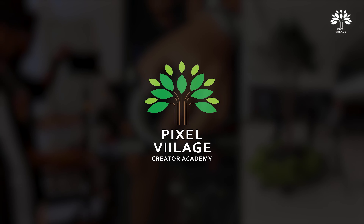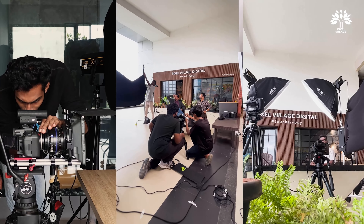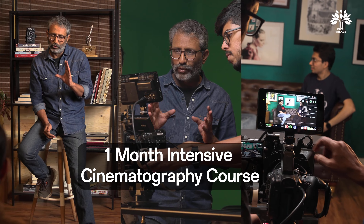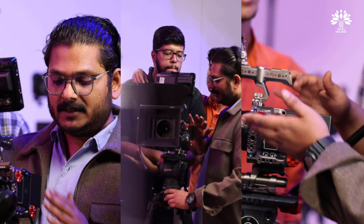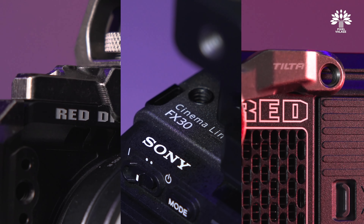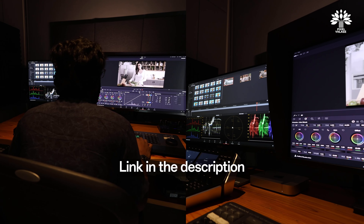This video is sponsored by Pixel Village Creator Academy. Check out their latest one month intensive cinematography bootcamp where you get to work with RED, Canon and Sony Cinema Line cameras. Check out the link in the description.